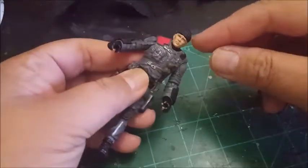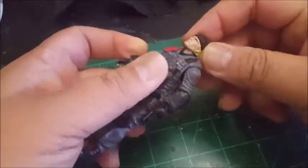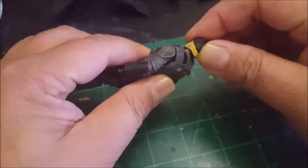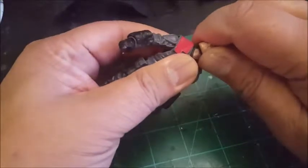All right, here we go. I got a lot more movement out of him and let me show you what I did.